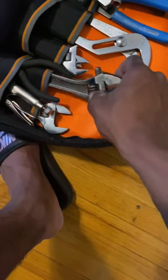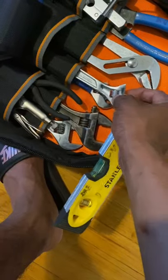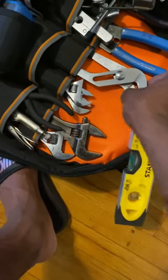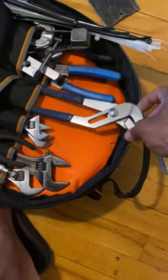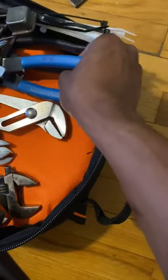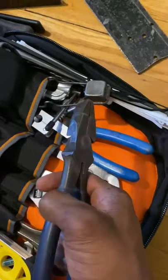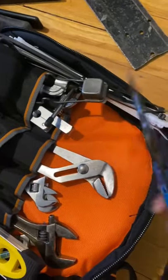I have a few adjustable wrenches — I have my 10-inch, my 8-inch, and two 6-inch. I have my channel locks — this is a Westward channel lock. And I have some pliers — linesman pliers and my wire stripper.